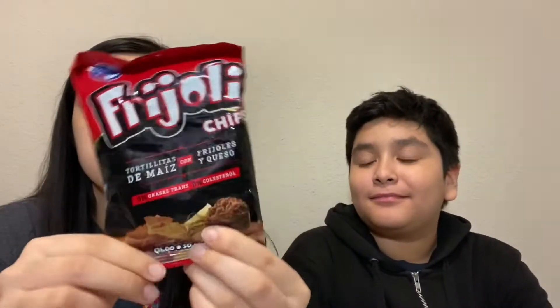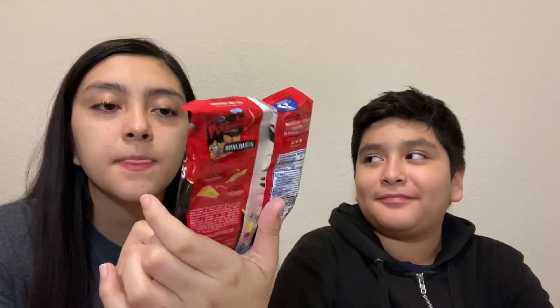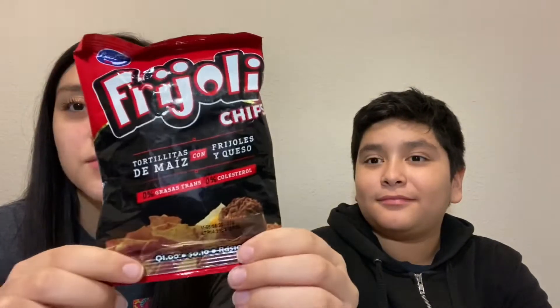So the first item are these — they're called frijoles and they're like tortilla chips, and their flavor is beans and queso. Oh gosh, this is it — it's frying them out. It's not like regular tortilla chips; this is what's inside.